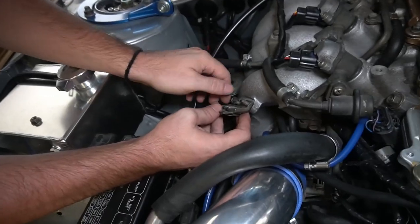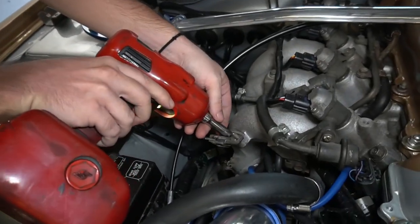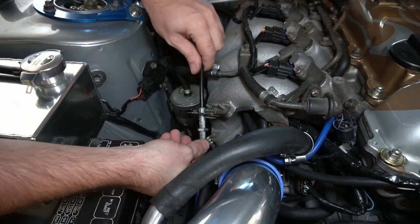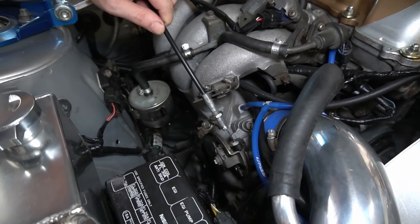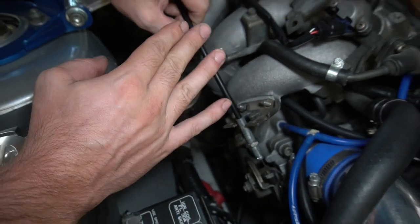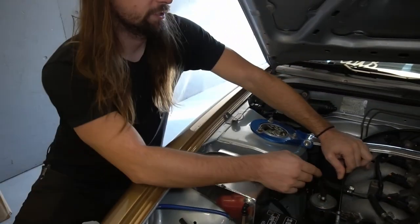I'm going to connect the stock SR20 throttle bracket to show you what usually happens. So that would be a stock S13 SR20 bracket — that's what you'd get on the motor. Now we've got a throttle cable routed and we're going to install it. It sits too high. This is a dual cam KA throttle cable; that is the only one you can use. You cannot use a single cam — everyone kind of knows that, but just to reiterate: you cannot use a single cam, this is a dual cam throttle cable.